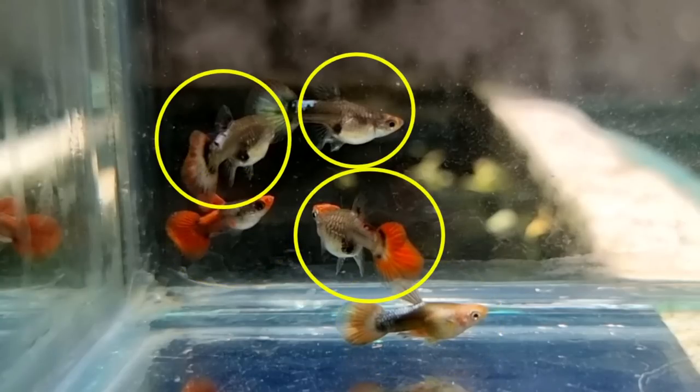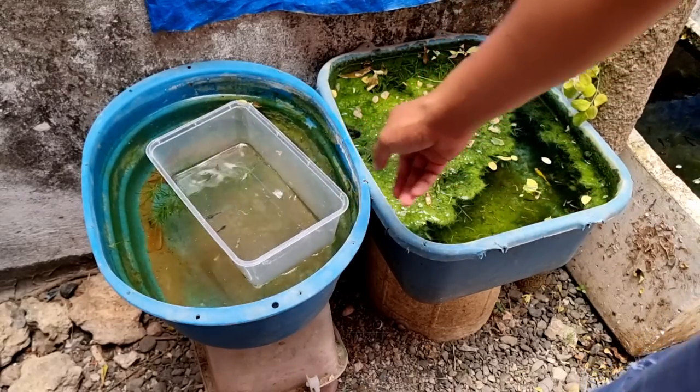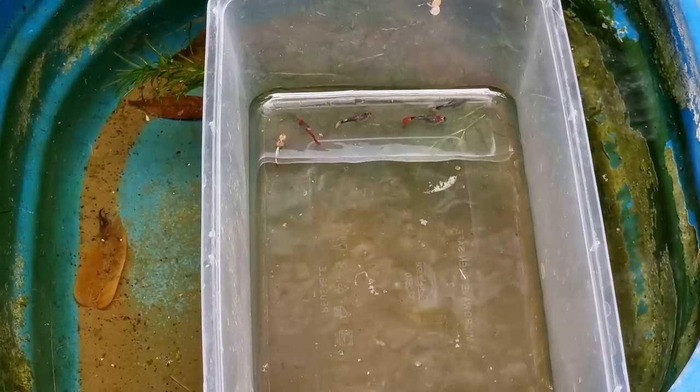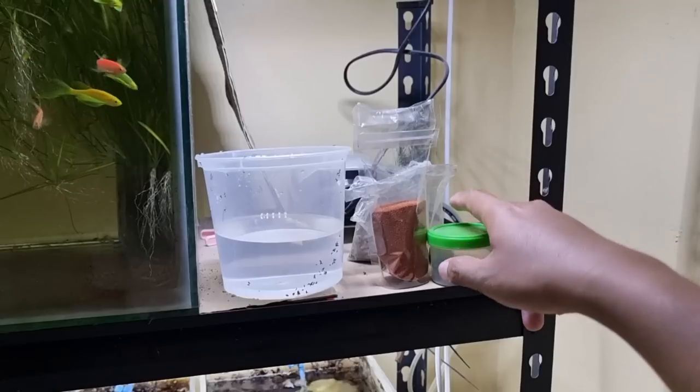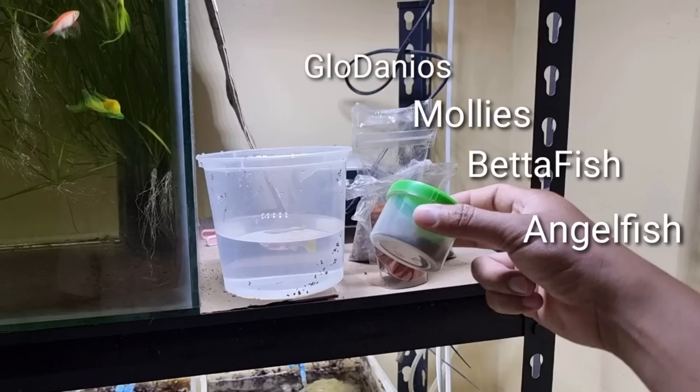So these are the balloon koi guppies I selected for breeding — two handsome males and three beautiful females. Before releasing, I make sure to acclimate the guppies for safety. While acclimating, I decided to feed all my fish. This is the pellets I feed for my glofish, mollies, betta fish, angelfish, and swordtails.